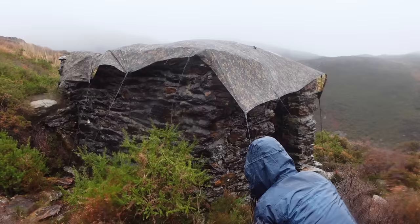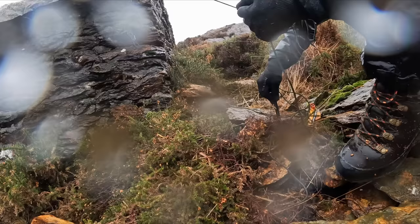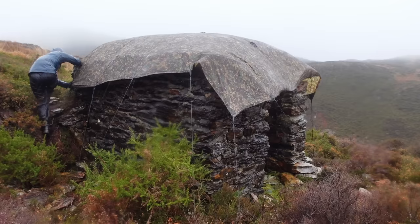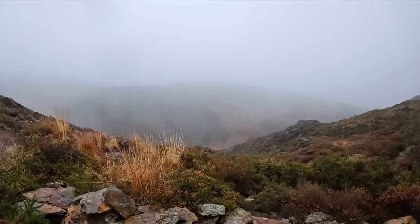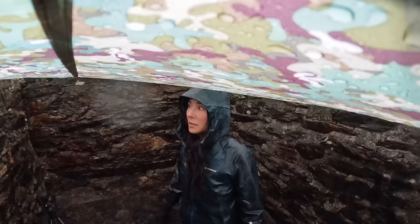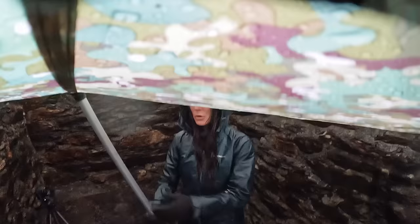I feel like I'm making a tiny bit of progress now. There's nothing to peg into — this is all rock — so I just slide it in between rocks and put a big rock on top. I'm going to try and anchor them all down. Right, that's the roof on. It's about half one, so that took about an hour and a half. Okay, here's the new pole — let's get that up.